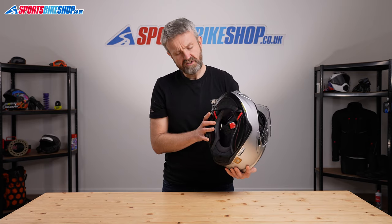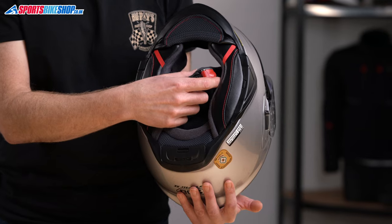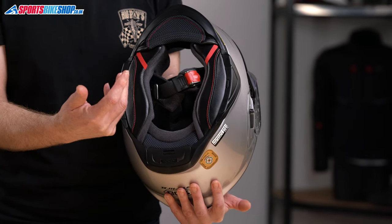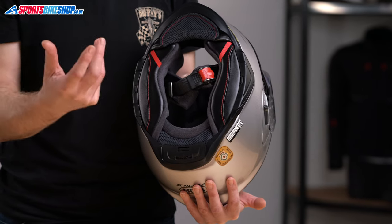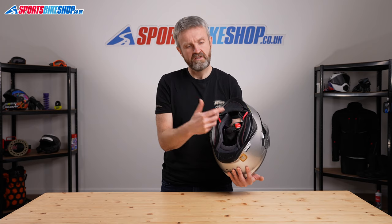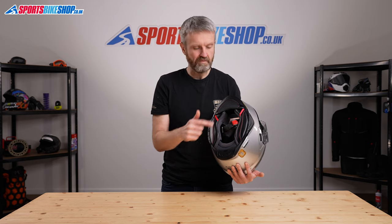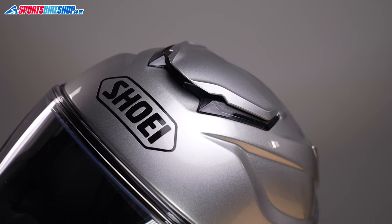The final noteworthy change on the GT Air 2 compared to the original is that it now has a micrometric strap fastener. On the old helmet it was D-rings, which was something that was UK-only — the rest of Europe had this micrometric strap fastener. But when it came to being updated, everybody, regardless of whether they're in the UK or the rest of Europe, gets this micrometric strap fastener.